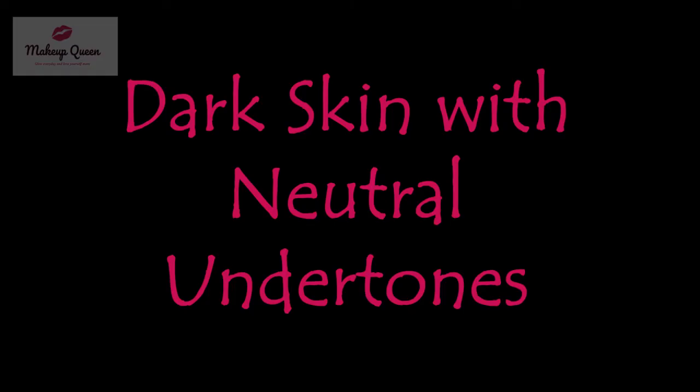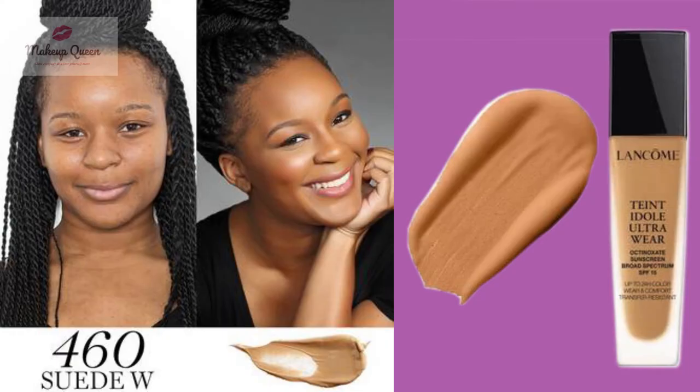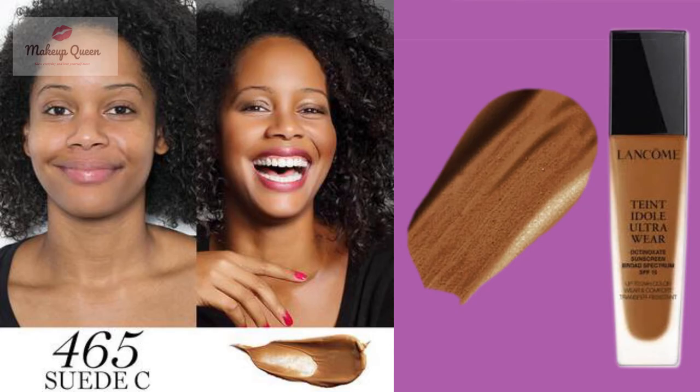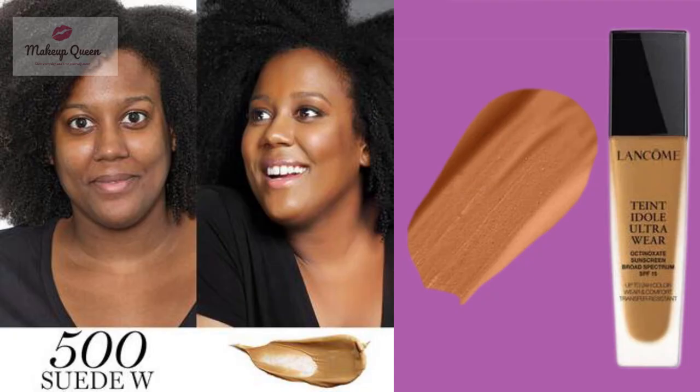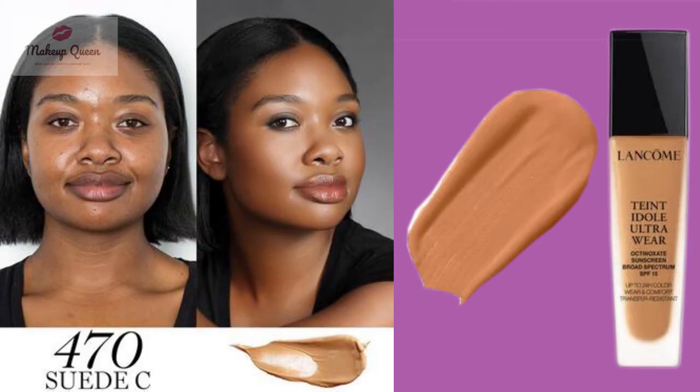If you have dark skin with neutral undertones, use the shade 450 Bisq N. Dark skin with warm undertones can use 460 Bisq W, 465 Bisq C, or 500 Bisq W. Dark skin with cool undertones can use the shade 470 Bisq C.